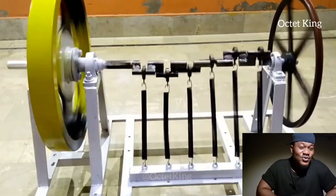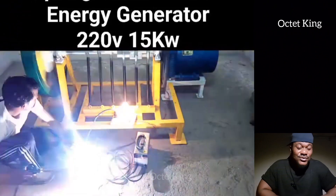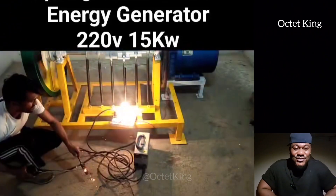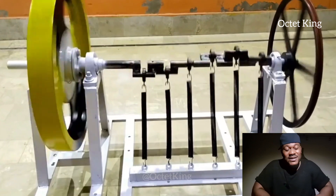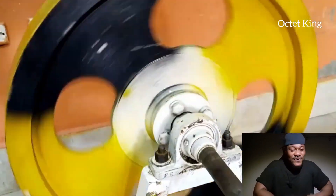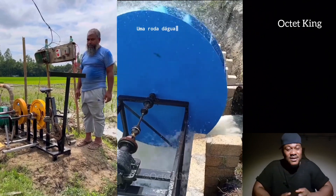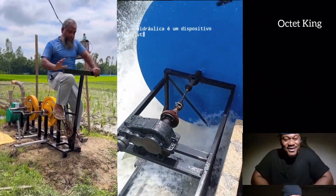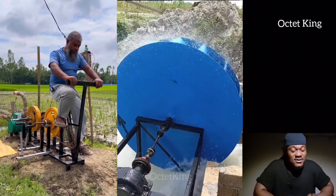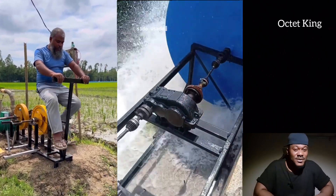Hello guys, I'm finally here to answer your questions and to enlighten you on how to construct this free energy generator, as I promised. I promised I would do a new video that would better explain this whole thing and give answers to all your questions. Please do not forget to share this video so that other people can benefit from it.